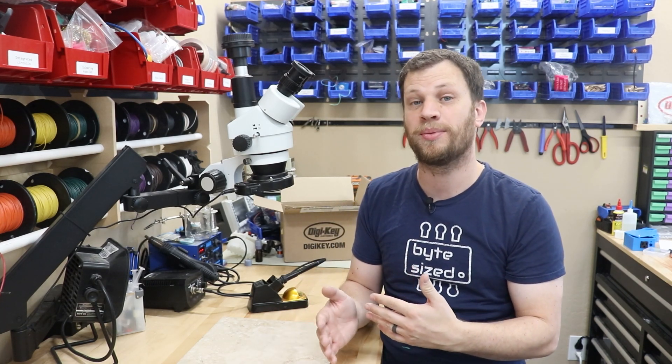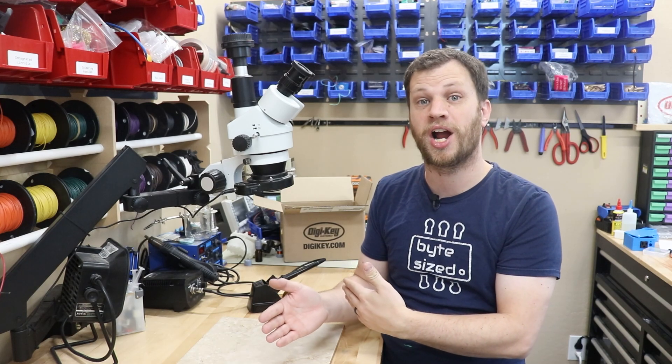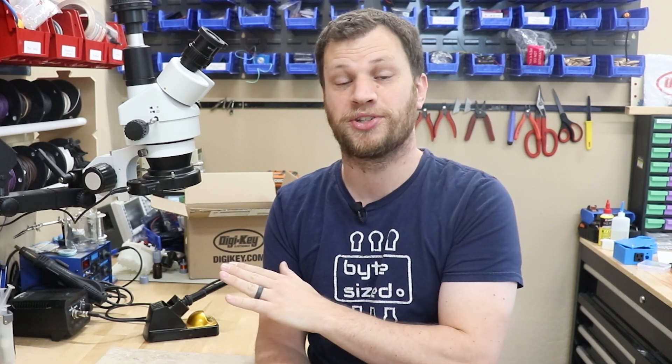But it would be even better if I was able to remotely turn off my soldering iron when I received that message. When I told my friend Jonathan about this project, he suggested that I give the soldering iron some personality and he came up with a really good suggestion on how to do that. So you're going to want to stick around to the end of the video to see what his idea was.